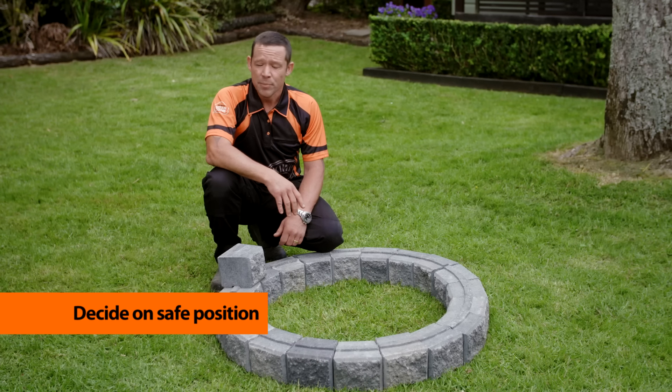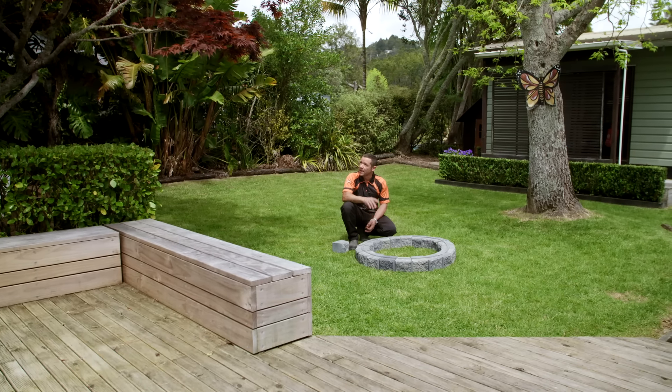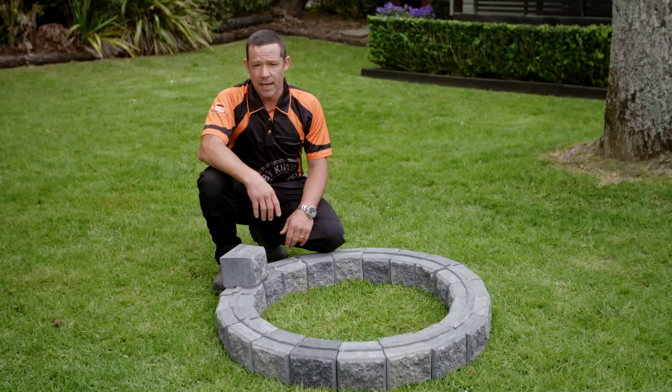The position that I've got this ring is well away from the house — should any wind blow, no sparks or smoke are going to get into the house — and it's well away from any overhanging branches.